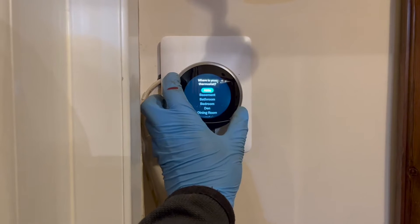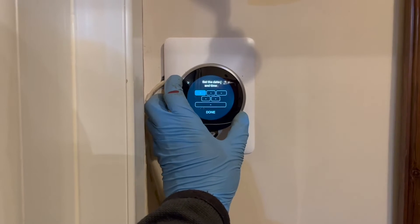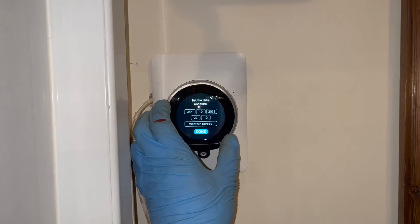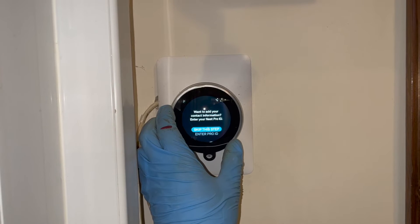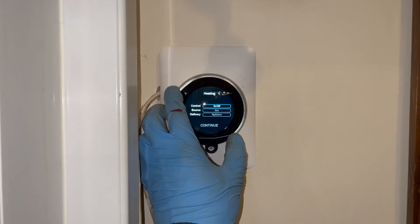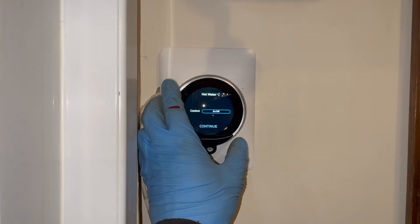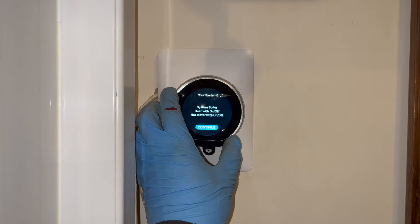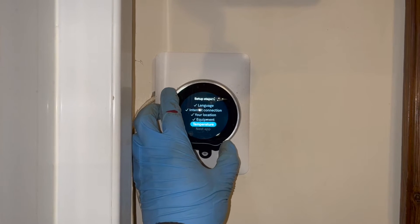We're going to click single family. We're then going to click on entryway, because it's basically in the entryway hallway. Then we're going to set up the time and date. Then we're going to set up the equipment. Click continue. Then we're going to click system boiler. The reason I seem really slow in doing this is because I'm trying to have a conversation with someone else at the same time - just trying to multitask, which a lot of people say men can't do. I like to think that we can.